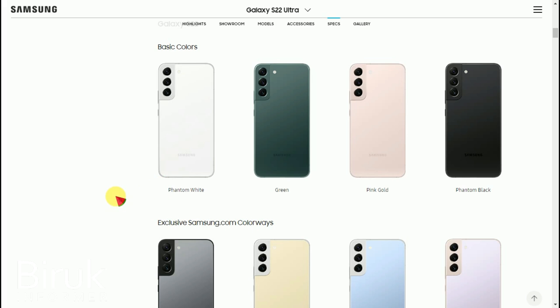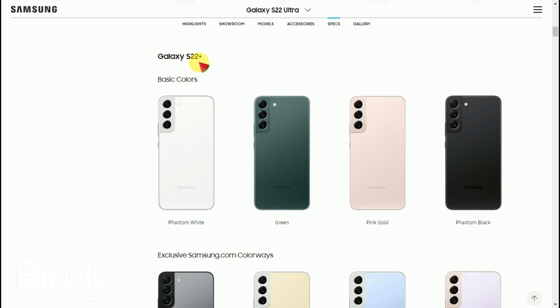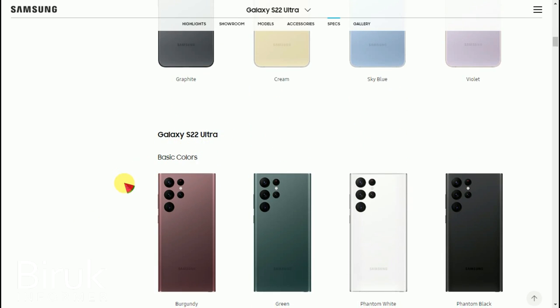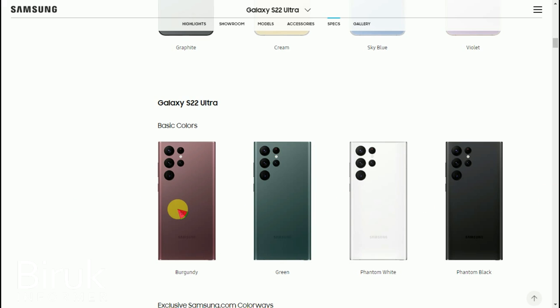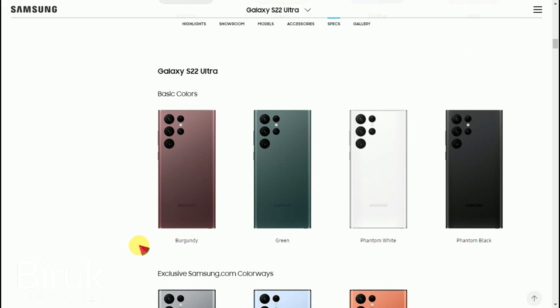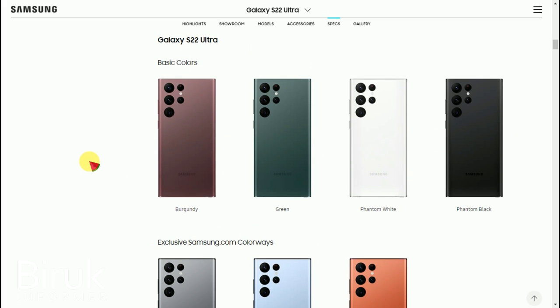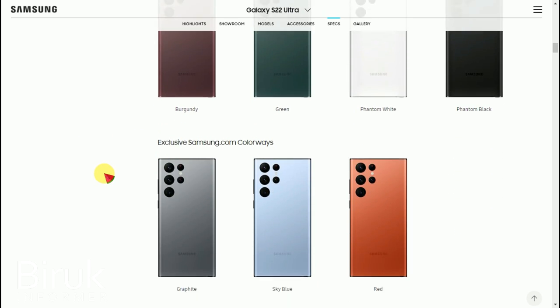There is also a black color option. The colors are beautifully designed. Additional exclusive colors include Phantom Black and Burgundy, which are available as special options.